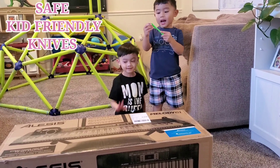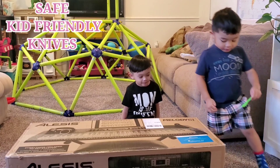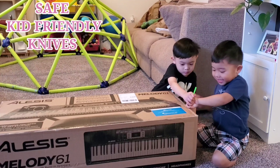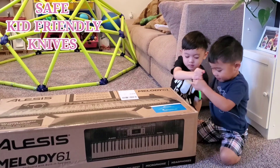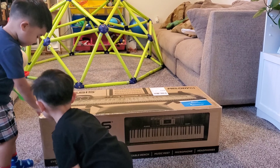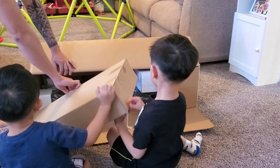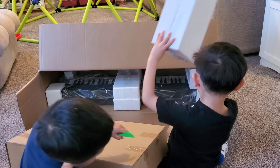We're using the toy knife. It's not a toy, so we can do this. There's the other package. Here's the toy knife. I need color.